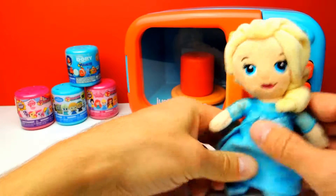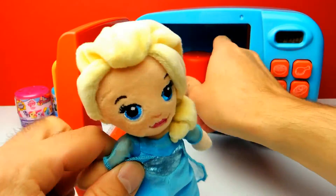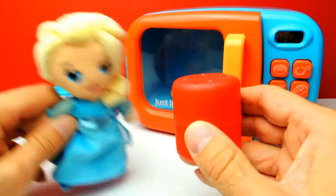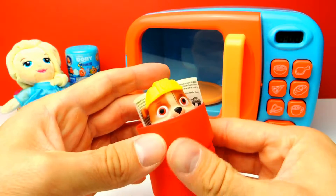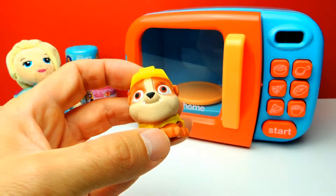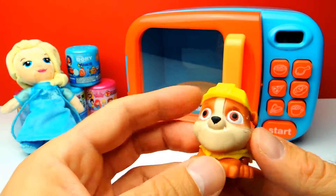Let's open the microwave oven again and there's our red capsule — there should be a Paw Patrol toy inside. Let's see which one we get. You probably know that I'm a huge fan of Paw Patrol, and we got my favorite one. Here we have Rubble from Paw Patrol. I really, really like Rubble. I love him.